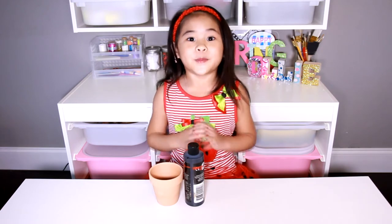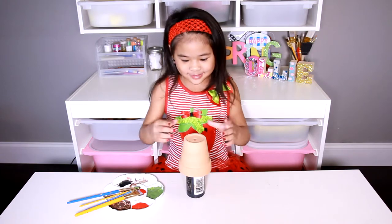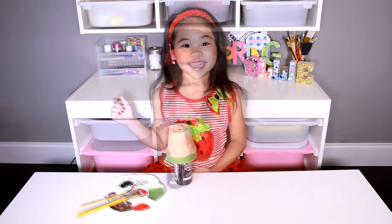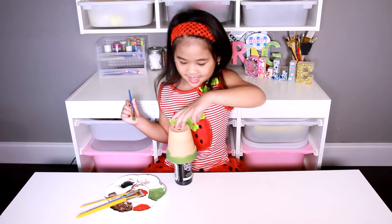First, you have to paint the green on the top — not this top. Don't forget to pick it up and paint a little bit on the inside.